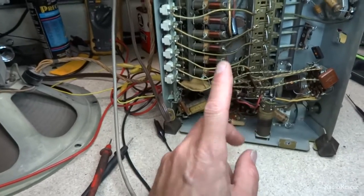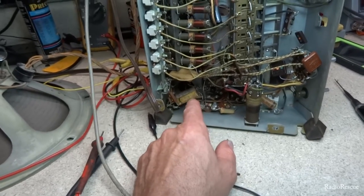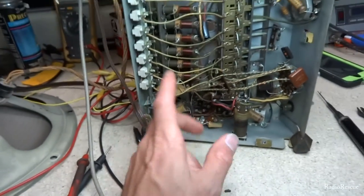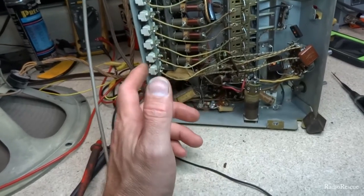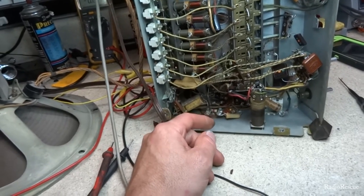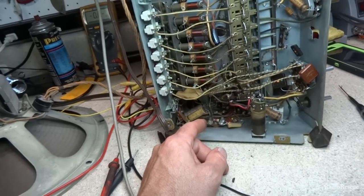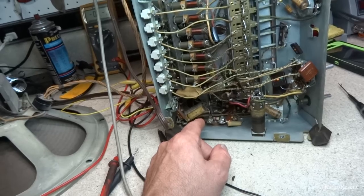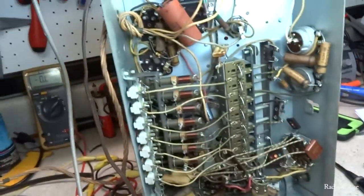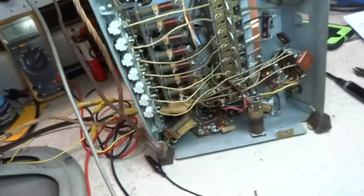This radio honestly needs all the capacitors changed. I could fix it, put a new capacitor in, call the owner and say come get your set, but it could last two months and he'd be right back. These old capacitors are far less reliable than modern ones — things have advanced quite a bit. I'm going to replace this capacitor and see what we get — let's plug it in and see what happens.